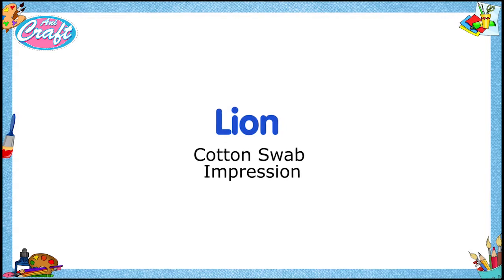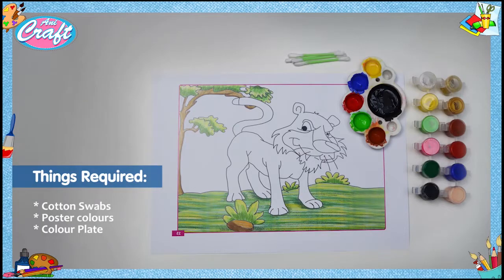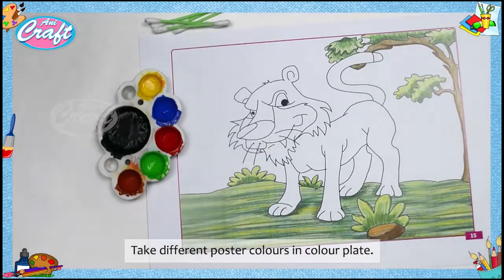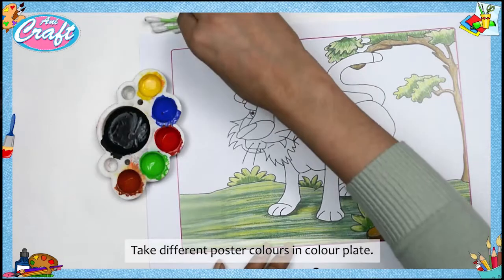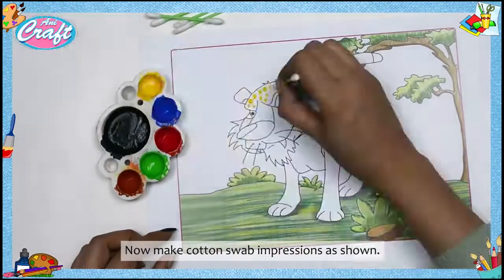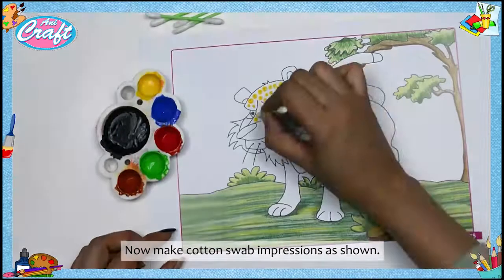Lion cotton swab impression. Things required: cotton swabs, poster colors, color plate. Follow these steps: take different poster colors in the color plate, now make cotton swab impressions as shown.